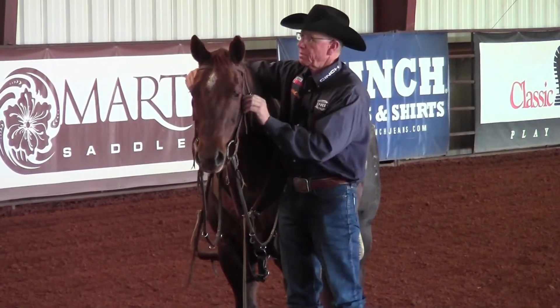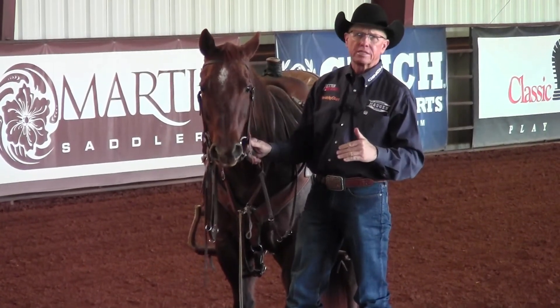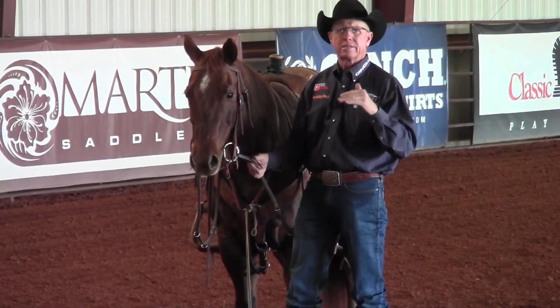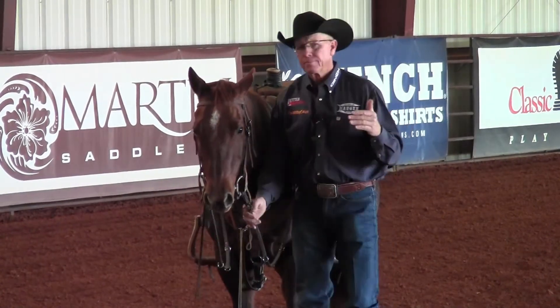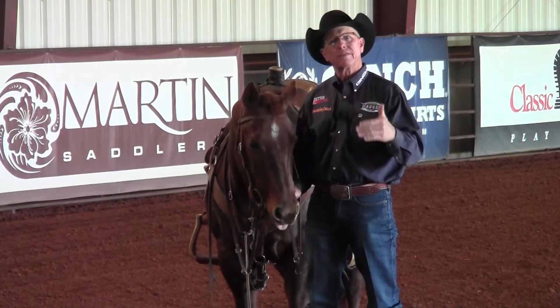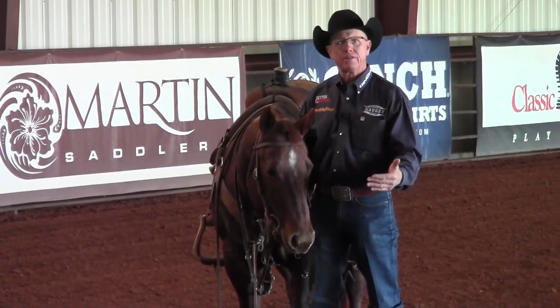I prefer the D-ring snaffle. I like it best because I think it simplifies the signals that you're sending to that horse's mouth. Horsemanship is all about communication — presenting things in a way that the horse understands so they can find the response you're asking for.